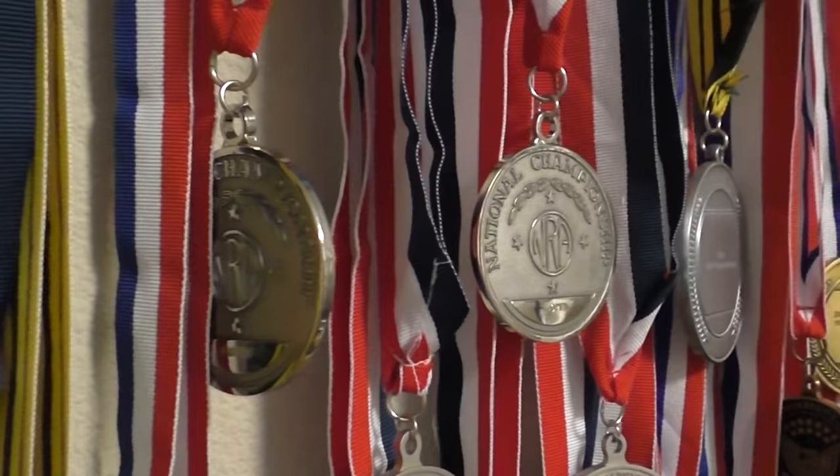In addition to that, I took all the plaques, certificates, and medals down out of the reloading area. That stuff was taking a toll on my mental game. I found that I was trying to defend what I had already won instead of trying to win the next match. So off the walls it came, and a few acoustic sound panels went up instead.